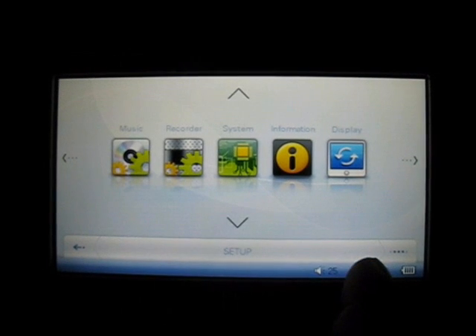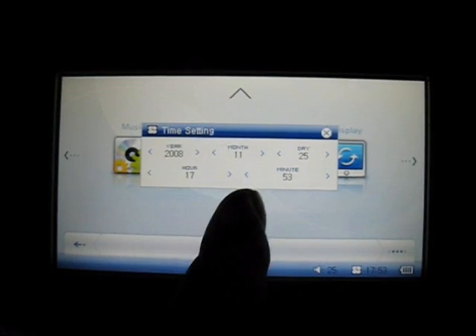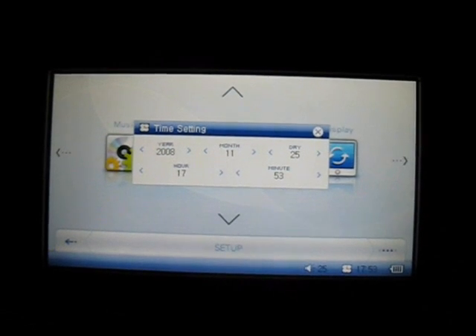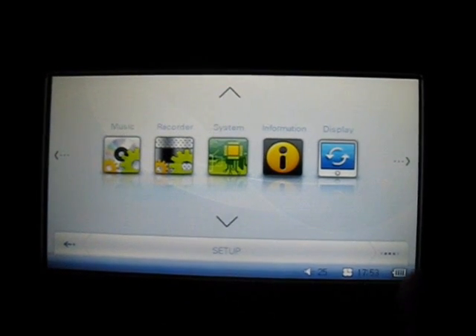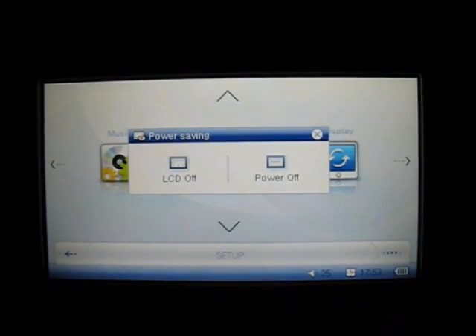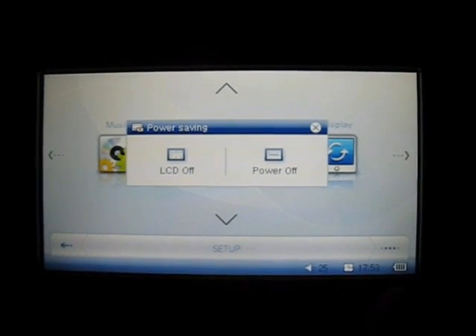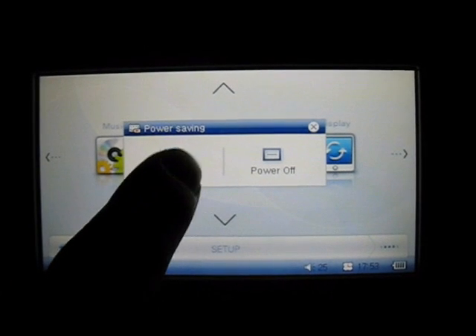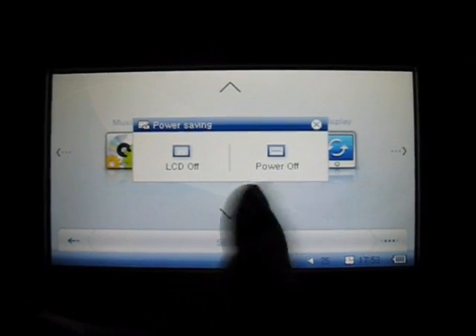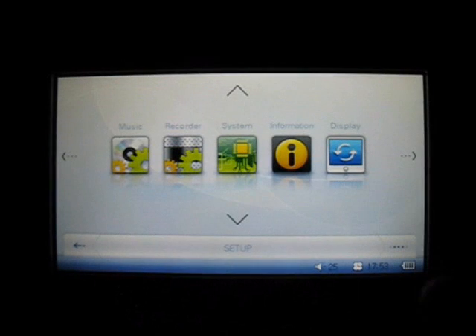There's also a time setting where you can adjust the year, the date, the month, and time. There is also a power saving feature with a quick button that looks like a little battery icon — you hit that and you can choose to turn the LCD off, and touching it turns it back on. And there's another feature to power off — hit that and the player will shut down by itself.